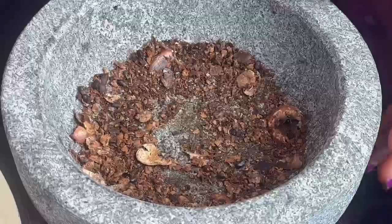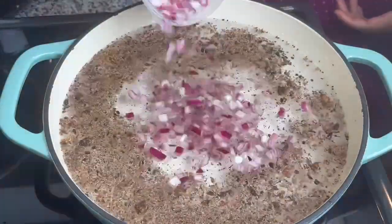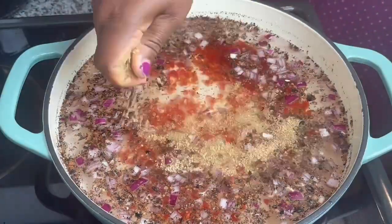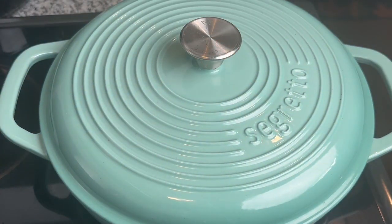Grind it with a pestle until it's crushed, then boil it in water. Add some onions, some scotch bonnet for heat, salt to taste. You're crushing some Okpei — or you could use any other type. You could use chicken stock instead of water, but I prefer it this way. Cover and bring that to a boil.